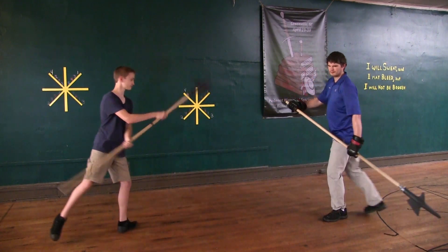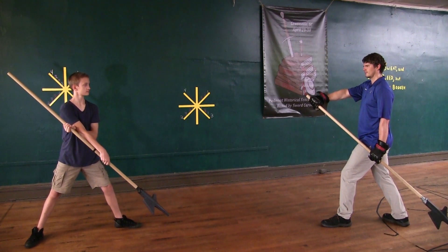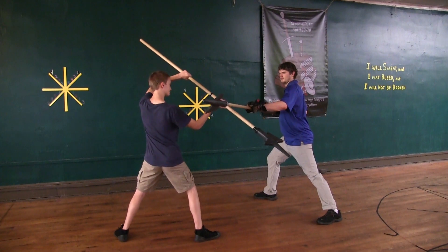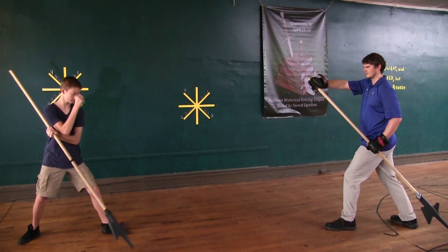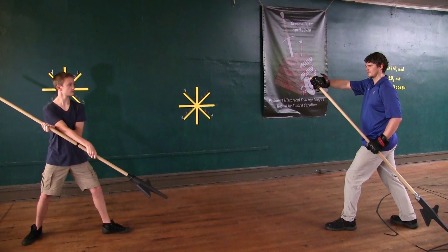If he thrusts like this to your face, then set this aside from your left to your right side with the strong. Then immediately strike upward from one side to the other before his face, and in the striking wind at his halberd.